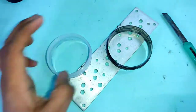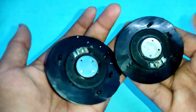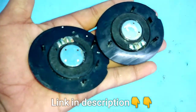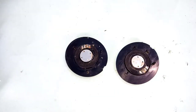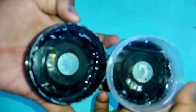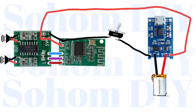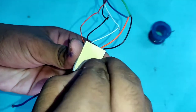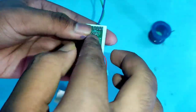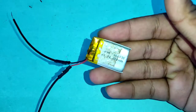Make a pair of these. This is a headphone speaker — you can easily find it in a local market or online, but I have salvaged it from an old broken headphone. Attach the speaker with the cap using hot glue. Now follow the diagram — this is a 200 milliampere mini lithium battery.